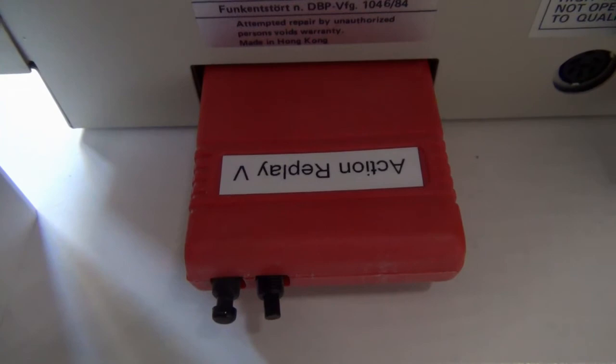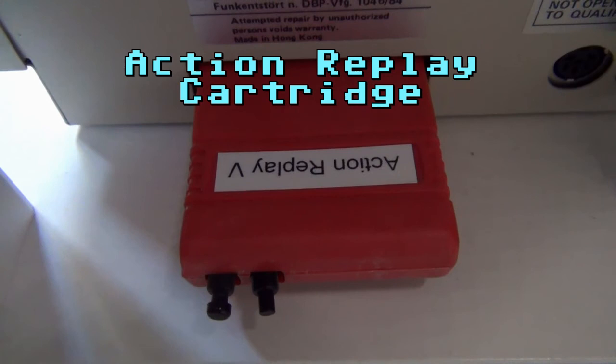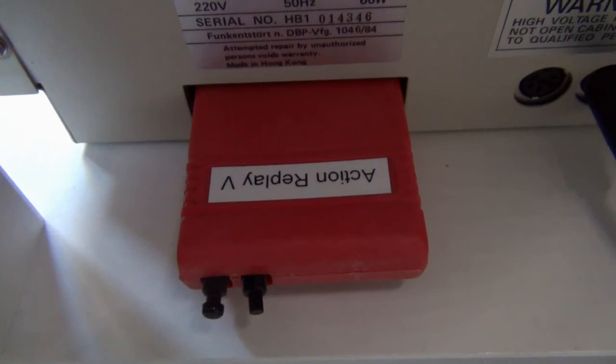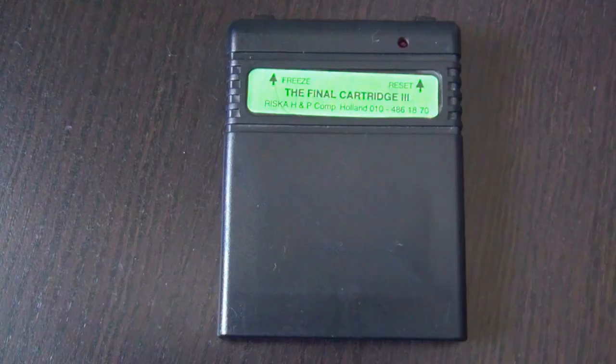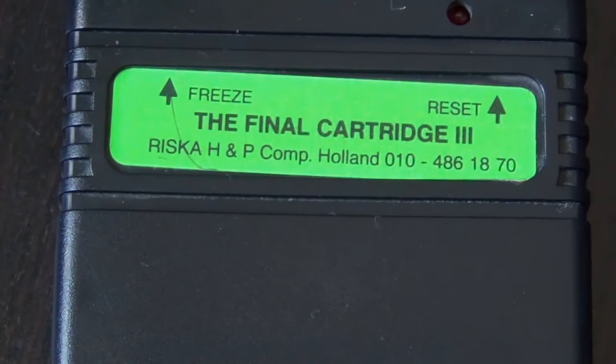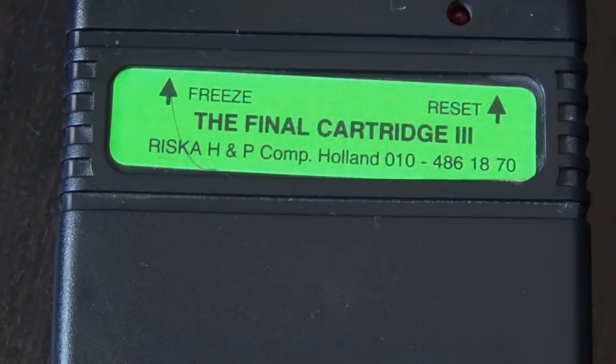Another very useful tool are the expansion port cartridges. These speed up floppy access and give you a lot of other tools. I personally preferred the Action Replay cartridge because I owned it back in the day, but unfortunately it does not support the Commodore 128 mode and it also does not support the SD card reader. For that, the Final Cartridge 3 is better. There is also an Epix fast loader available on the same website that sells the SD card reader.